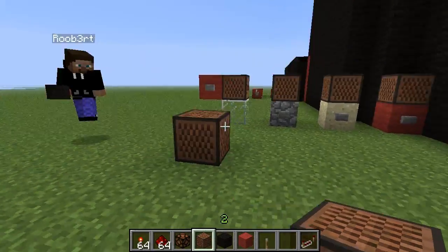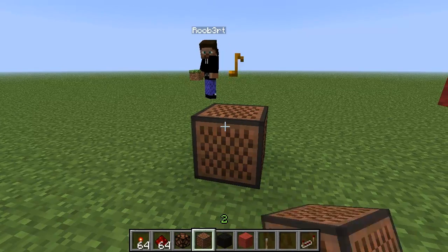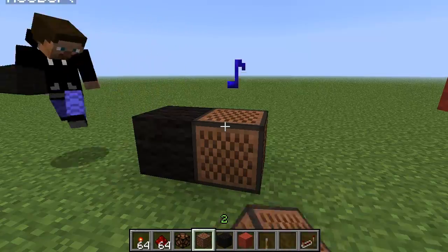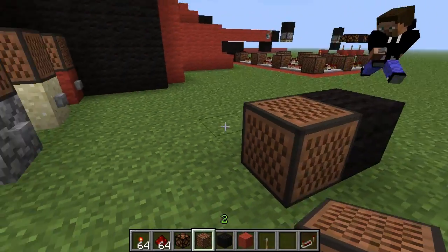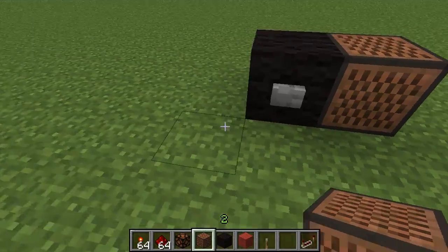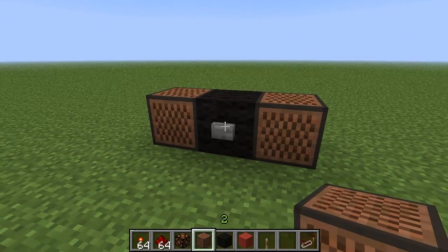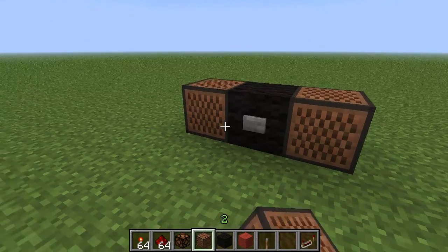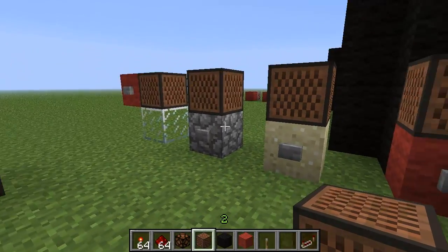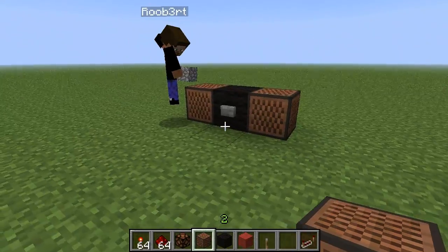Also, if you right-click on a note block you can adjust the note - just like that. Every block has that ability. So if you put this one here and leave it at the top note, and that one at a different note, see how it makes two different sounds. It's the same with the glass, cobblestone, and sand - they all do the same thing.